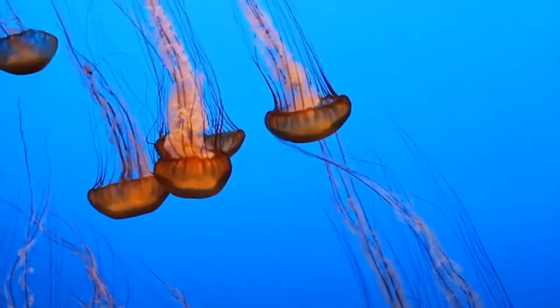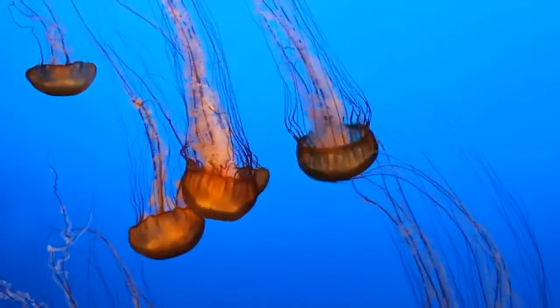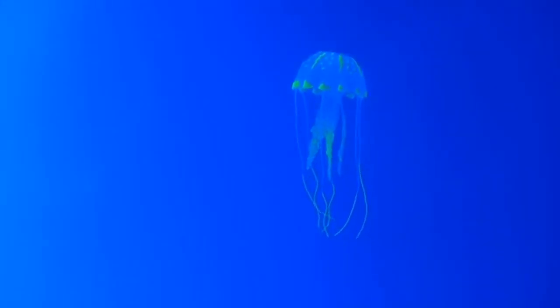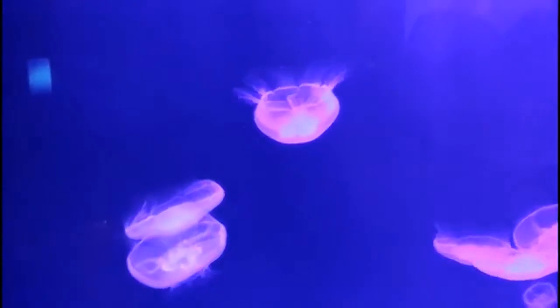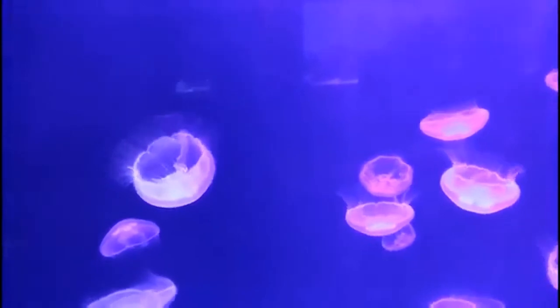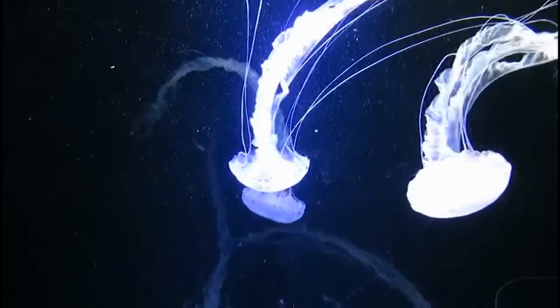Jellyfish have existed for millions of years — they were on Earth even before the dinosaurs. They live in oceans around the world, in both warm and cold waters. Jellyfish can be all kinds of colors: blue, pink, yellow, purple, and clear. Some of them even produce their own light — that's right, some jellyfish can glow!